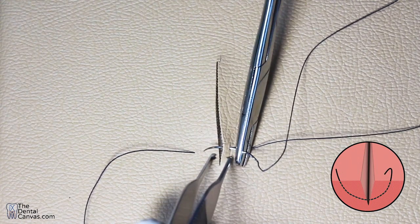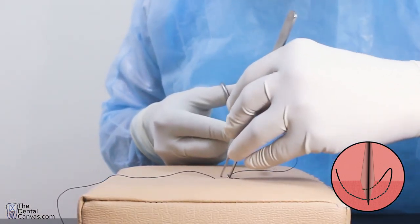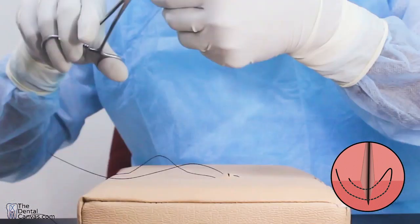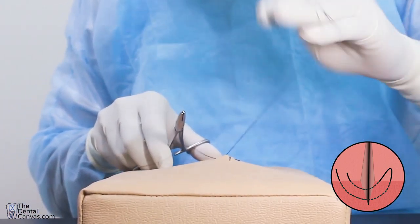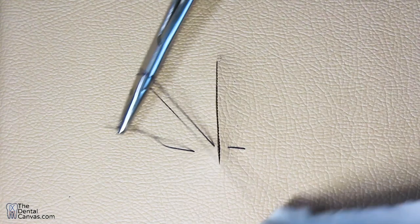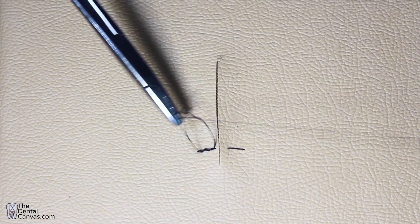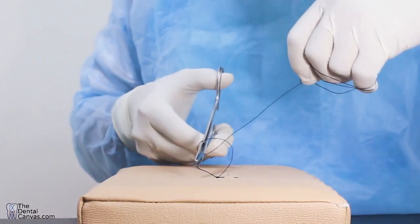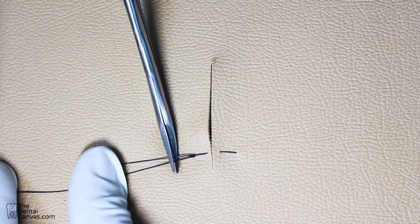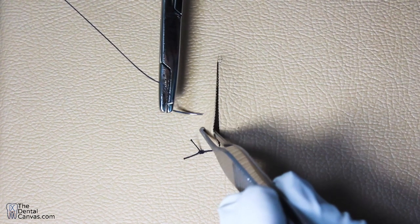You take the near-near bites, 1 to 2 millimeters from the wound margin. The depth of penetration is comparatively lesser — about 1 to 2 millimeters from the surface of the wound. Then you tie the surgeon's knot and you achieve eversion of the tissues.